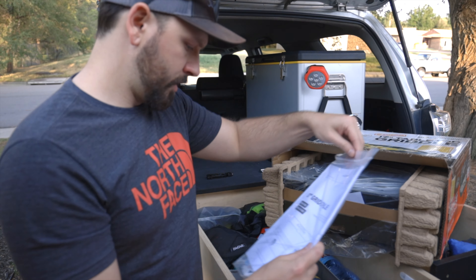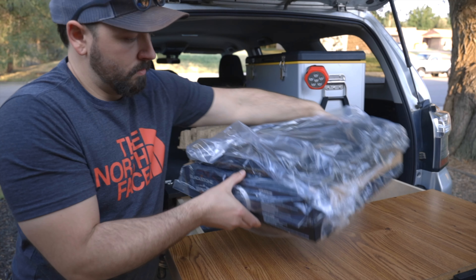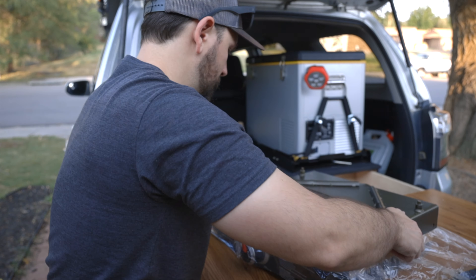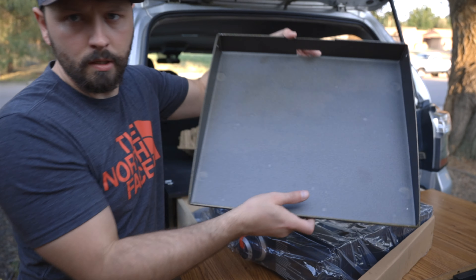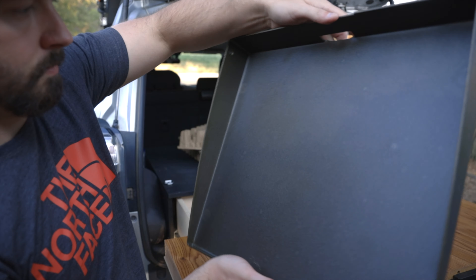Got an owner's manual in here. This top part is the actual griddle — you can tell it's a little bit dusty, we're gonna clean that off in a little bit.